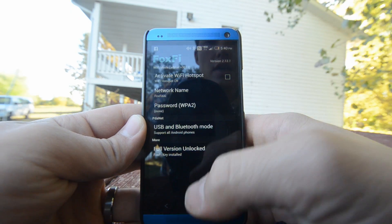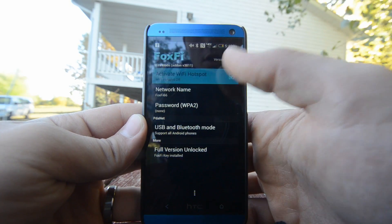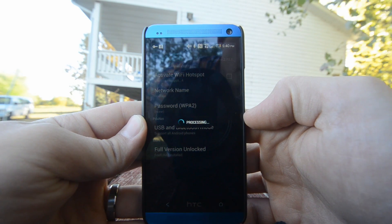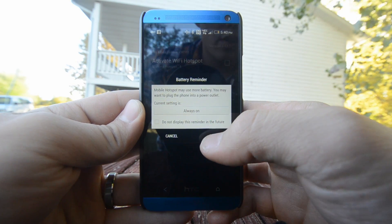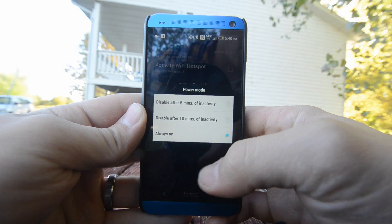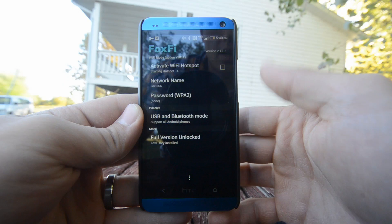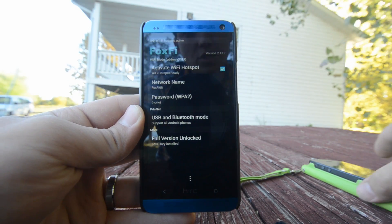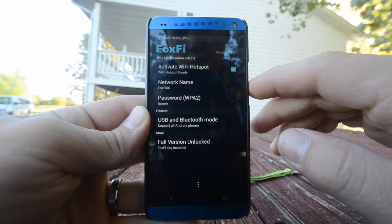So we're going to go ahead and try to turn this on here. We have our network name and no security on it right now, but we're just going to go ahead and click Activate Wi-Fi Hotspot. It says Battery Reminder. I'm just going to click Always On, but you can disable it after 5 or 10 minutes or Always On. We're going to click OK. And it should say in a second, Wi-Fi Hotspot Ready. Our network name is FoxFi 66.